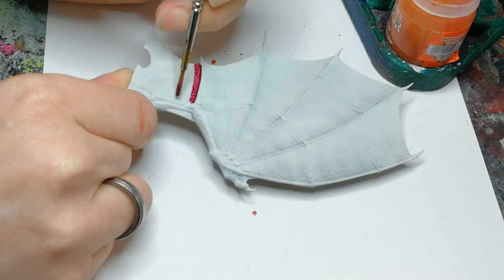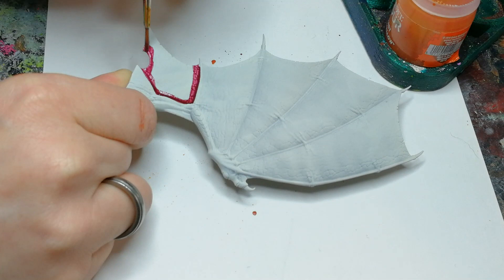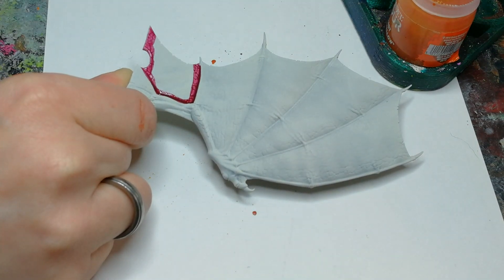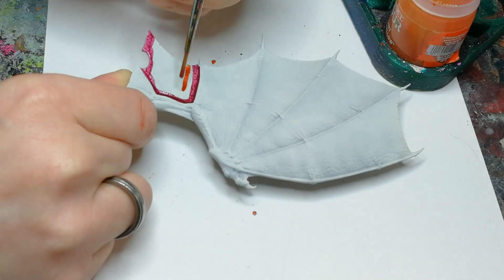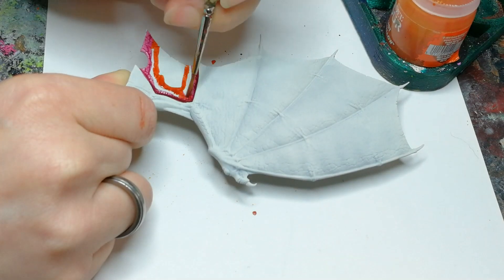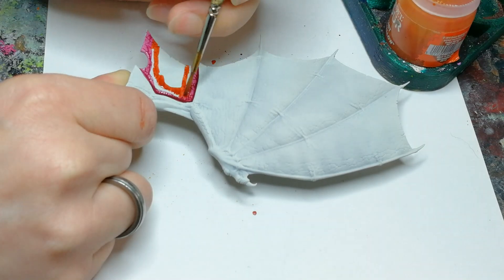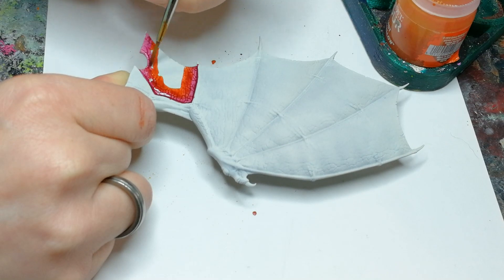I start off with a model that's been primed using the Wraithbone spray from Citadel, and then I use some contrast paints. This one is Volupus Pink and I use that just on the edge, and then I use the lovely Griffhound Orange — as you can see I just do a quick wet blend for the contrast paints. They're really easy to use for that kind of stuff.